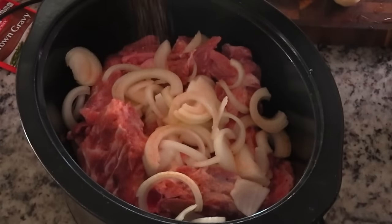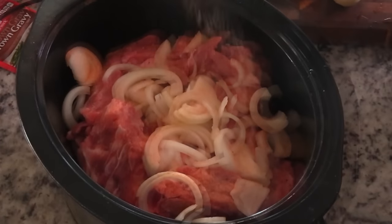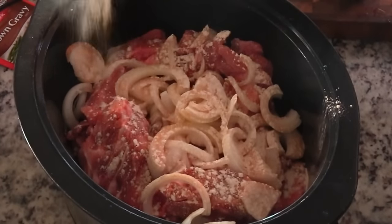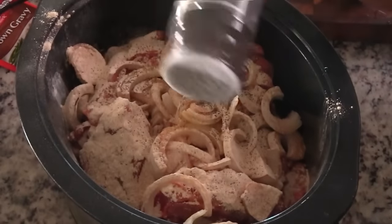So now we are going to add in some seasoning salt, and followed by the seasoning salt I'm going to grab my onion and garlic powder and just sprinkle those on in there, and then we're also going to add in a little black pepper as well.